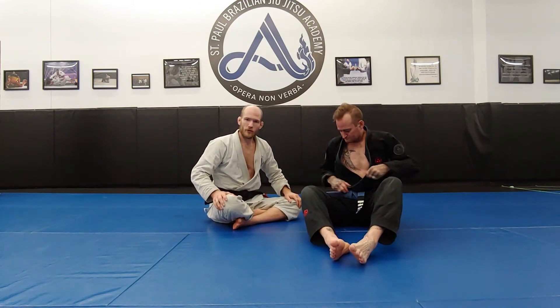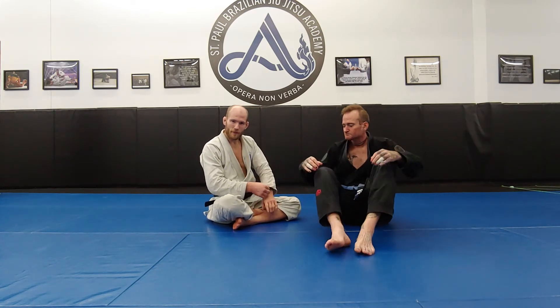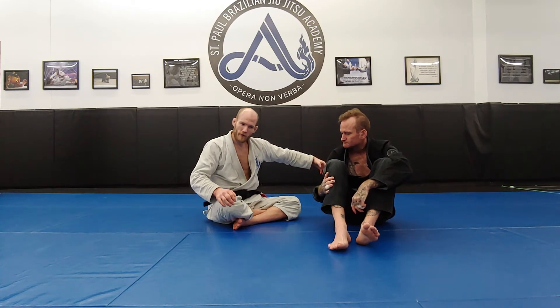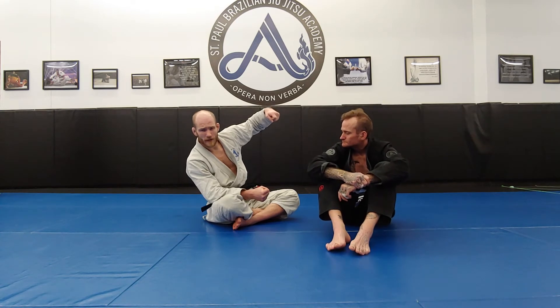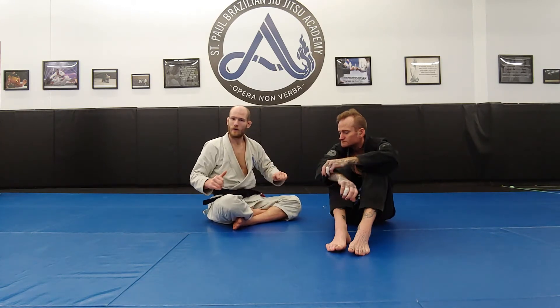Now let's talk about troubleshooting. The side-to-side dilemma with the arm trap and the overhook cross collar grip leads into our next topic: side-to-side hook sweeps. We're going to look at two problems my opponent can present. First, he can sink his weight down and away from the side I want to sweep — making it very difficult to load his weight up. Then we'll look at an opponent who plants their hand to the floor as a base of support.